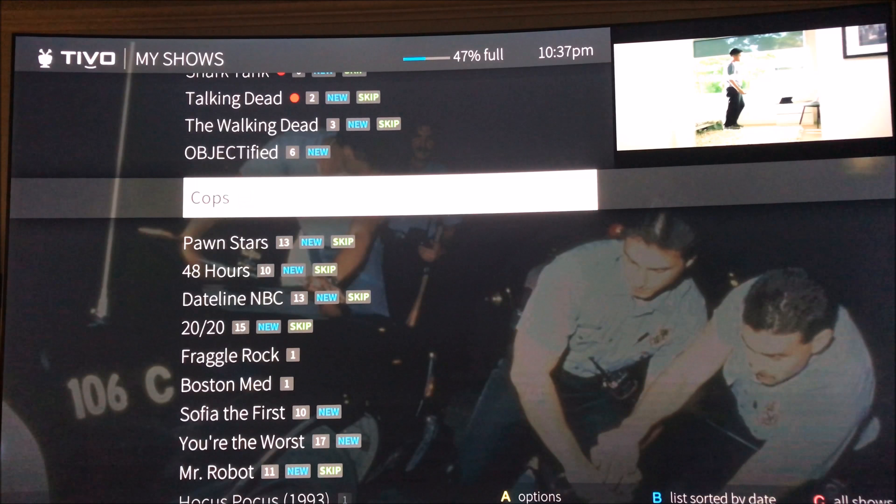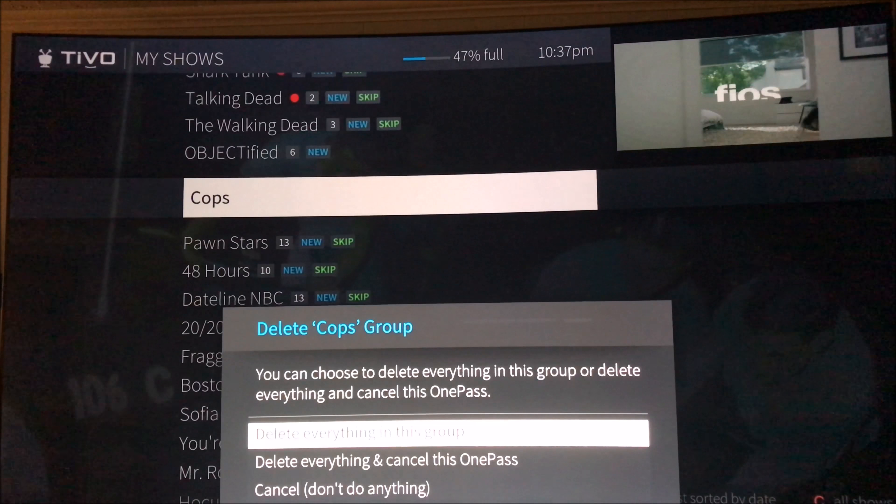You can still go in here. Here's what it looks like when you delete something — everything in this group, or cancel this one pass.